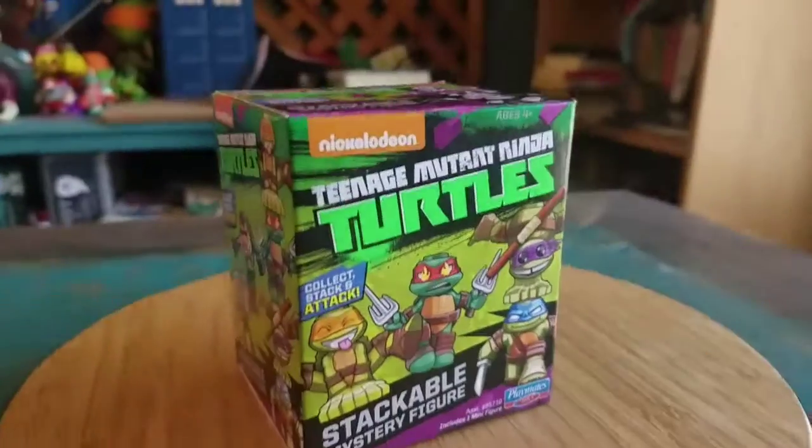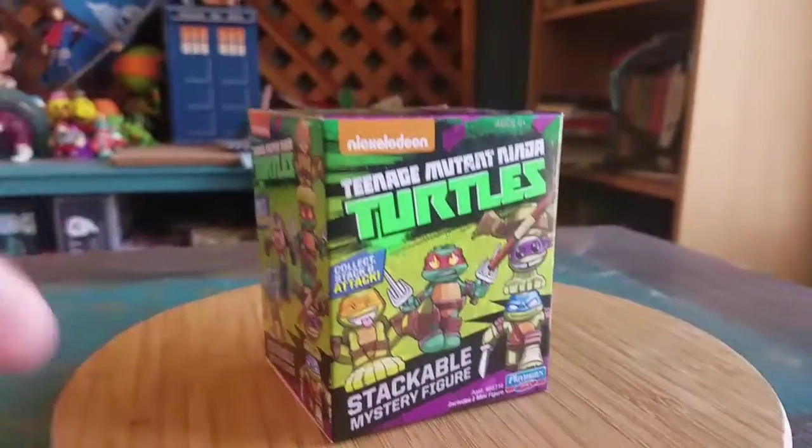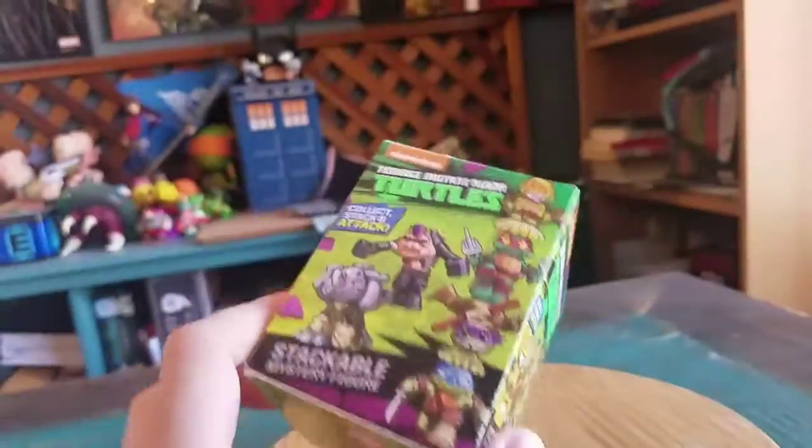Hey guys, CheesyPoof here. Got another Ninja Turtle figure to add to the collection today. Haven't seen one of these around in a little while, but the little stackable mystery figures from Playmates. I saw one in store and I was like, oh cool, we gotta possibly add to the collection hopefully.